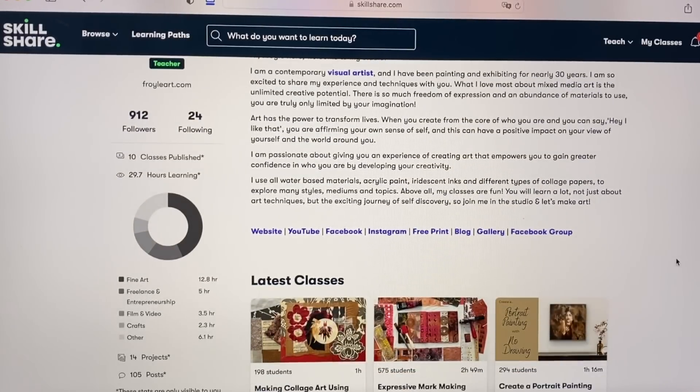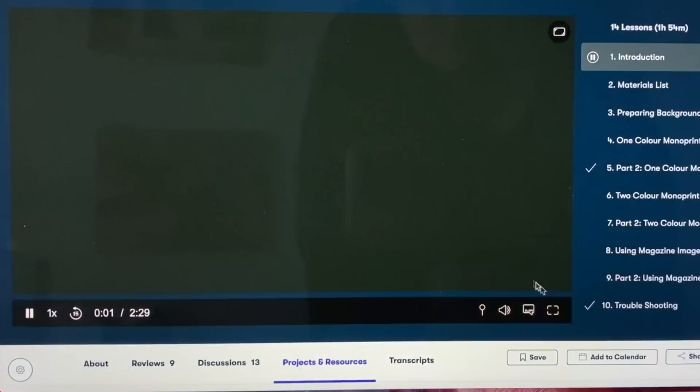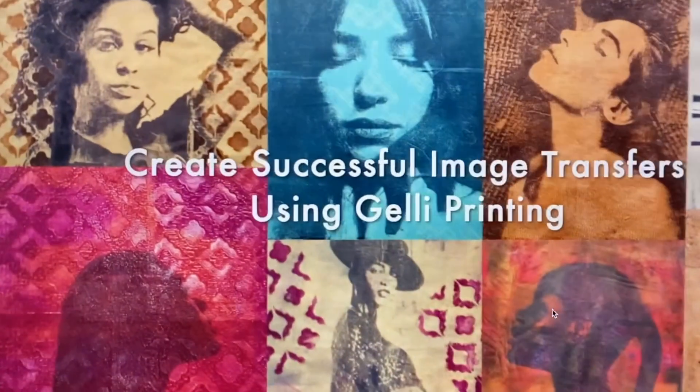I'm both a student and a teacher on Skillshare. I absolutely love this platform because it's simple, it's easy to use, and for the one membership price you get to watch all of my classes. I now have 10 classes on Skillshare! With your annual membership you can watch all of them for no extra amount. You can watch them, stop them, rewind them, watch them again. It's absolutely fabulous — it's value for money.